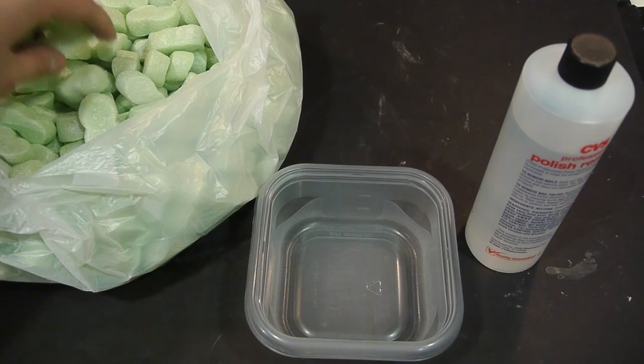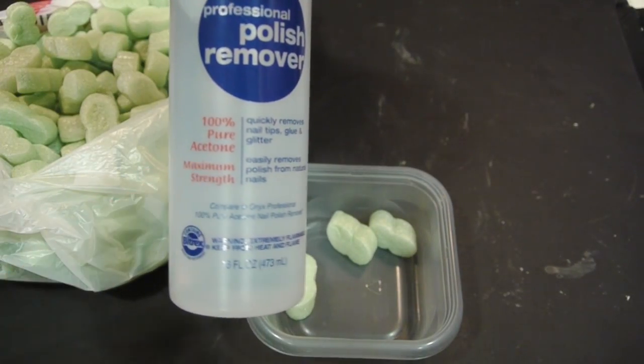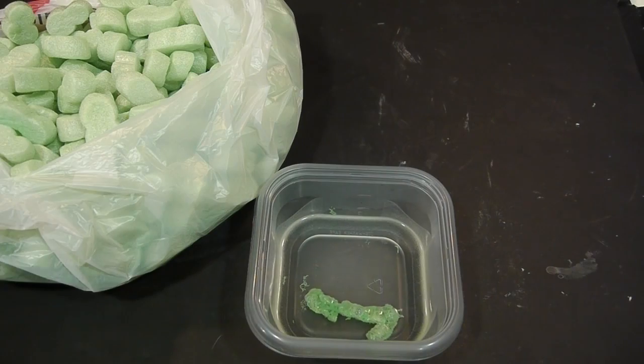This is a fairly straightforward one to do. Get some packing peanuts, some 100% pure acetone nail polish remover, pour it on in, and watch as the packing peanuts disappear before your very eyes.